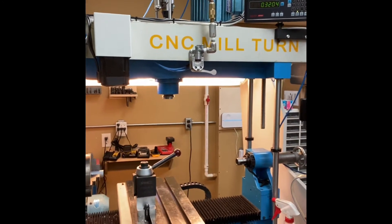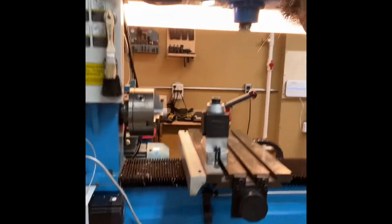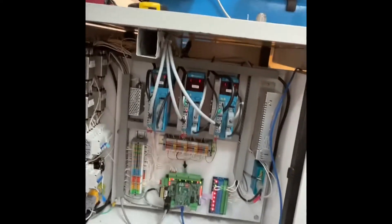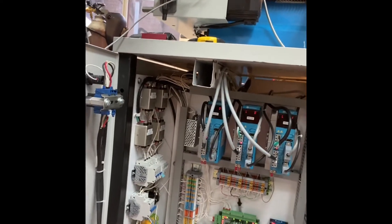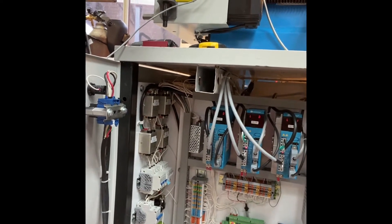I didn't need much of the storage cabinet underneath, so I packaged the control system in here. Over here on the far left, I have the power coming in, all the breakers, and line filters for the AC power coming in.